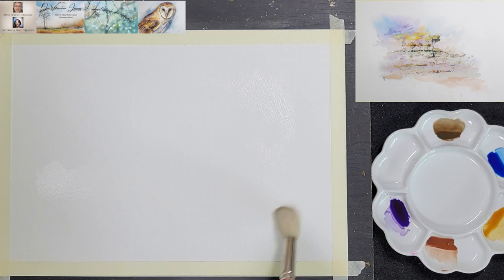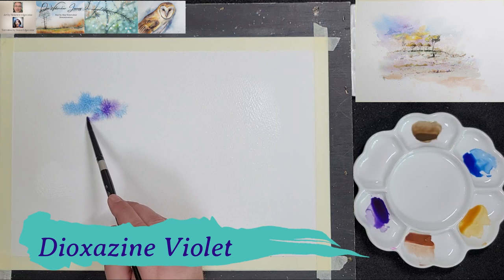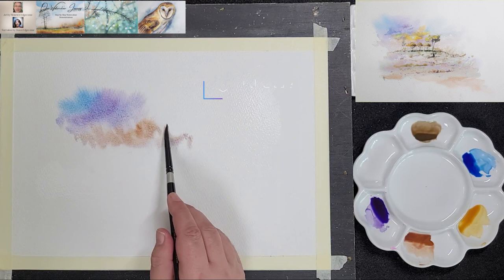First up is phthalo blue and he uses the silver black velvet number 8 round for the sky area. Then he adds a touch of dioxazine violet and allows the paint to blend gently on the paper. He follows with java pie to add a touch of warmth to the sky. Because he does not rinse the brush between takes, the colours blend naturally and he creates interesting combinations.